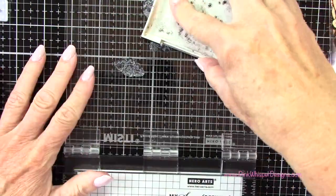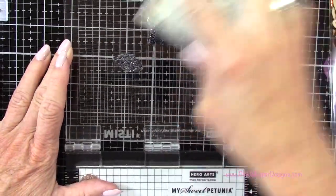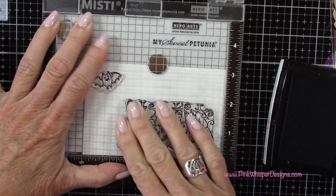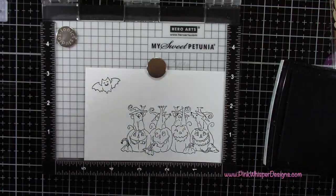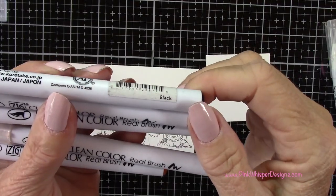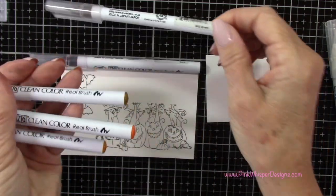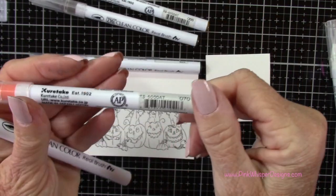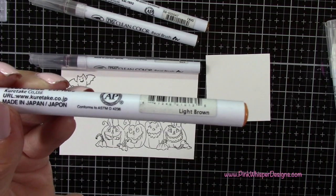To do my stamping I'm using the VersaFine Onyx Black Permanent Ink, and I'm going to go ahead and stamp that row of pumpkins and that little bat. I do want to stamp two of the little bats — that'll be to create the spinner element on our card. For marker colors I'm using black, mid-brown, dark oatmeal, orange, and light brown.